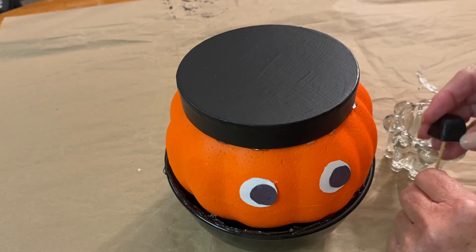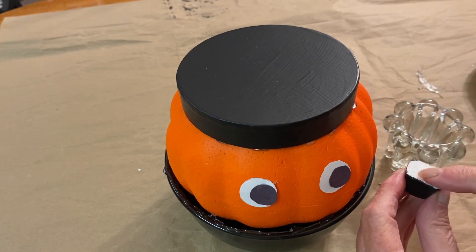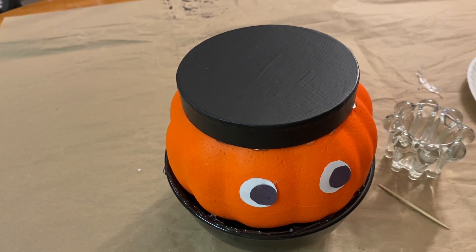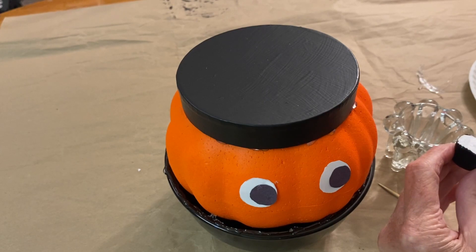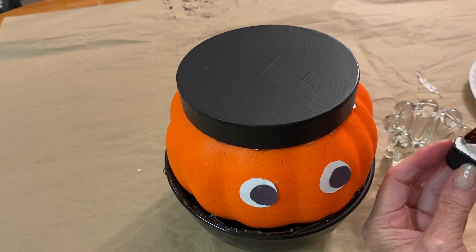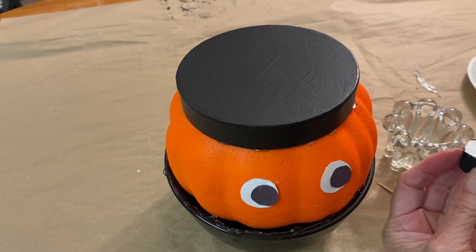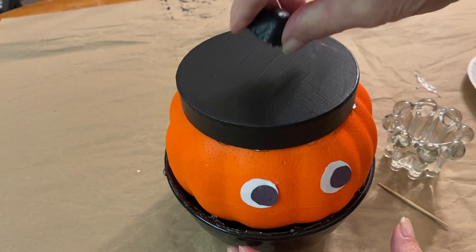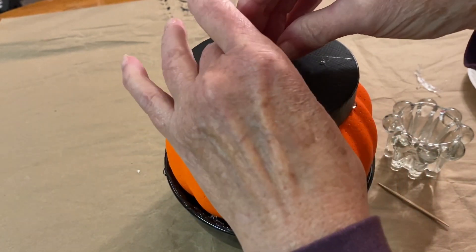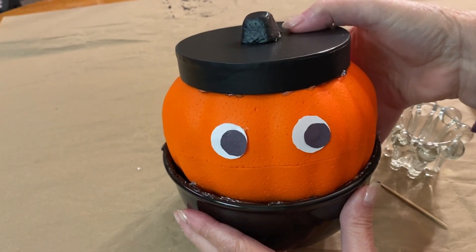Next, take the pumpkin stem that you painted black. If you had to cut it off you might have to make the bottom flat; if you didn't have to cut it off it should be fine. Put some hot glue on it and place it in the middle on top, and your little shy pumpkin craft is finished.